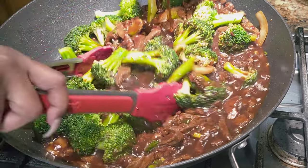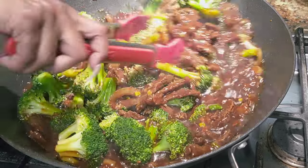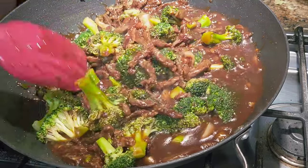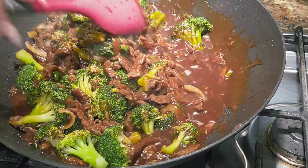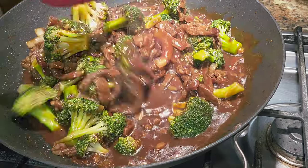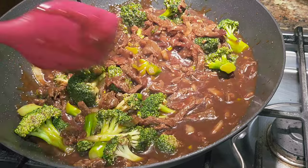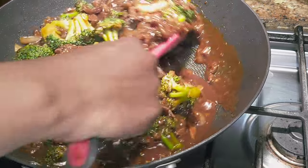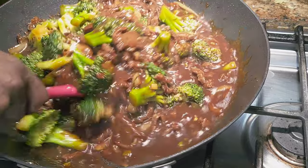We don't even need a cornstarch slurry because the cornstarch from the beef marinade has made it nice and thick already. I'm adding a little more liquid to loosen it up slightly. We're going to let the broccoli sit in the sauce for about three minutes. If you want your broccoli firmer, go ahead and plate it sooner. I've got jasmine rice ready and we should be good to go.